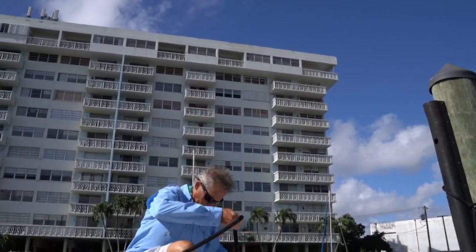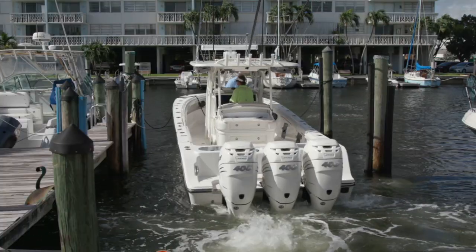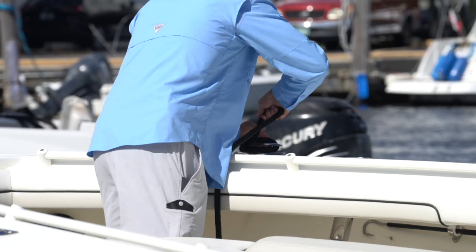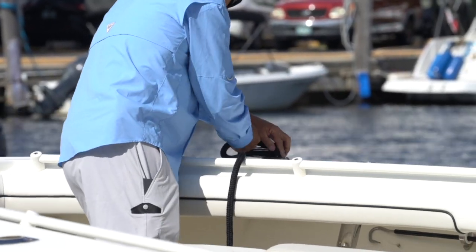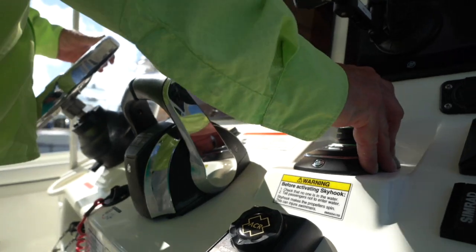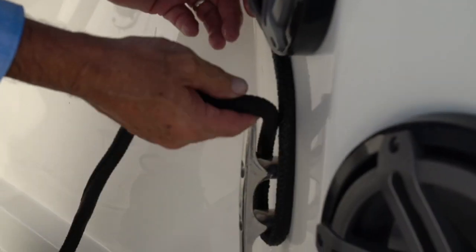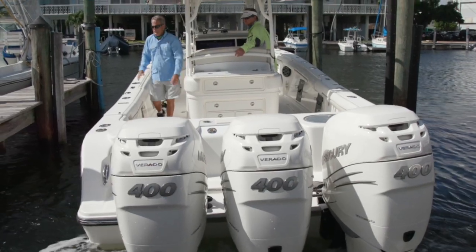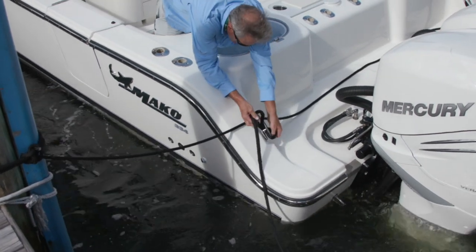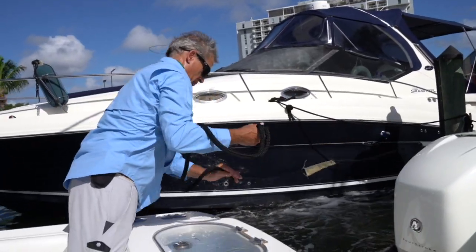However, once the bow line was retrieved, I moved the joystick to its port quadrant at nearly full thrust to overcome the wind and current and center up the boat. I pretty much relied on the joystick to remain centered up until both bow lines were cleated off. I then slightly moved the joystick straight to port, bringing the boat close enough to acquire the portside spring line. Once the spring line was secured, it was just a matter of using the joystick to crab backwards to port just enough to reach those stern lines and then recentering the boat to take possession of the starboard stern line.